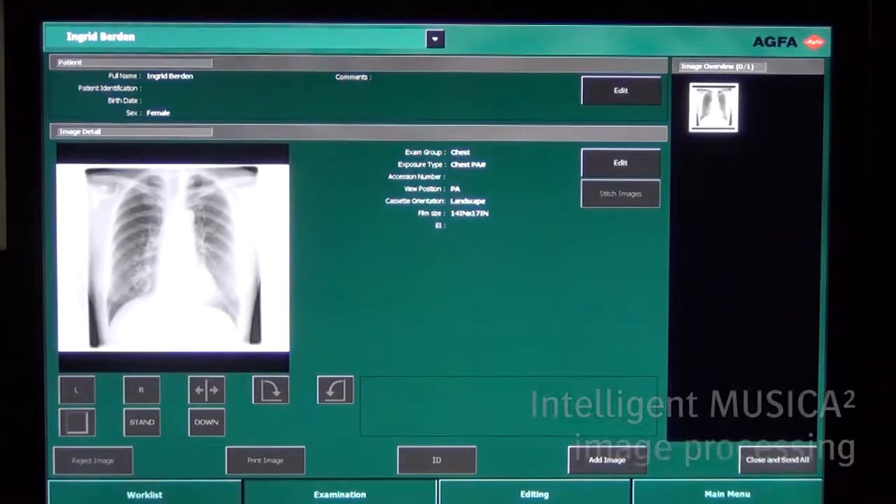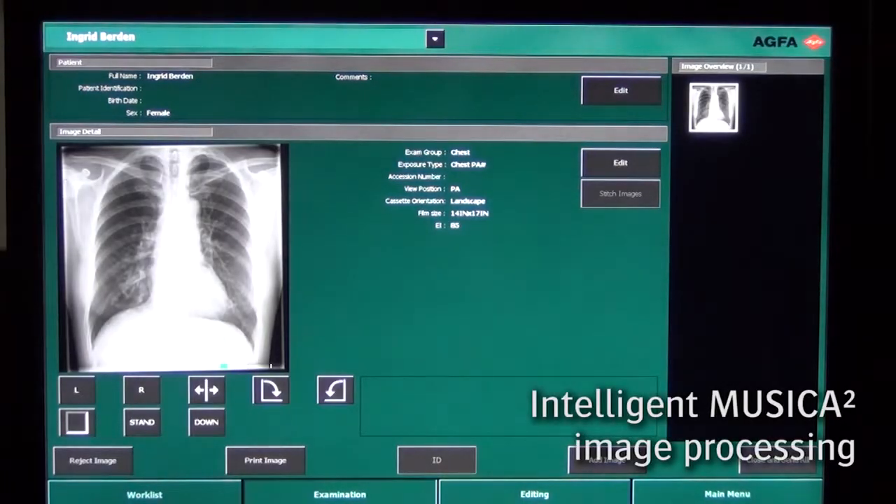Once the image is scanned, it is autocropped, Musica 2 processed, and ready for diagnosis at a central reporting department.